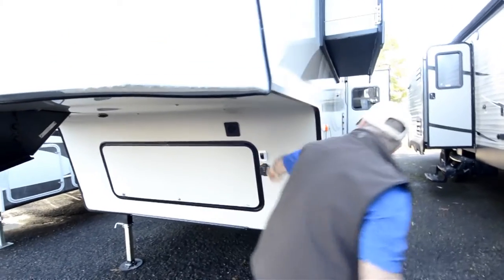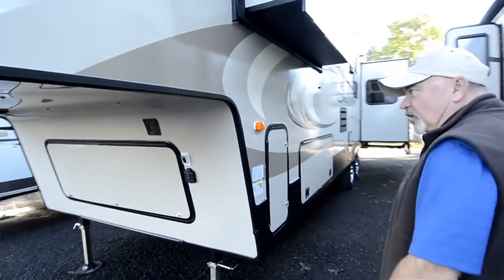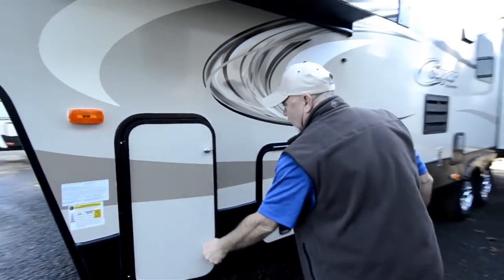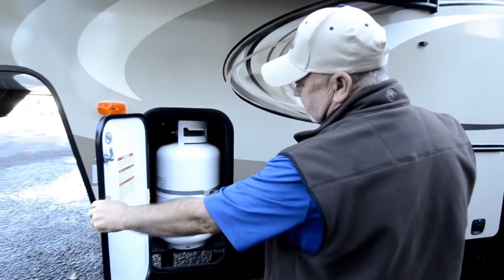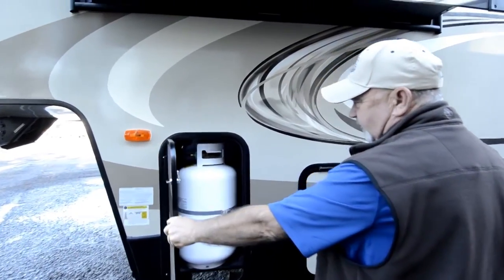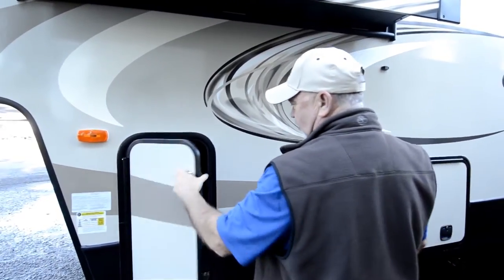It even has a little light in here for when you're docking up front. The propane tanks are split, one on each side. The reason they do that is for good weight distribution, again for towability reasons.